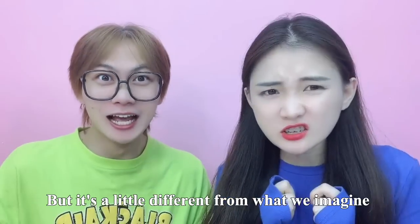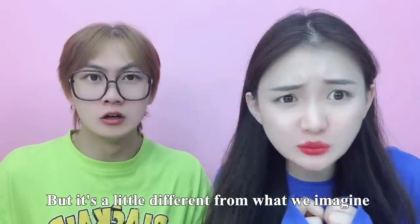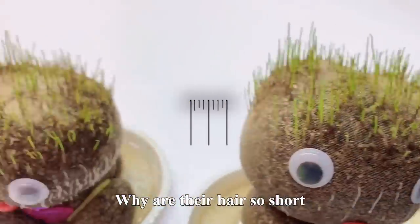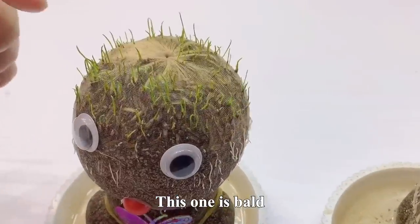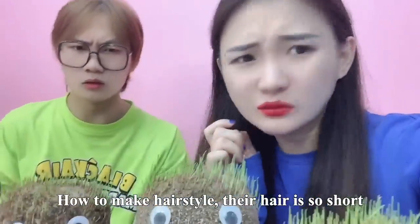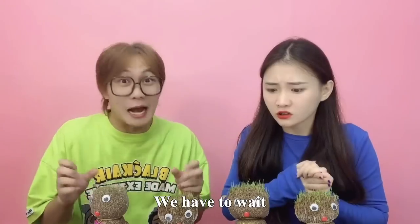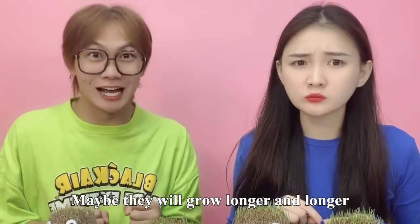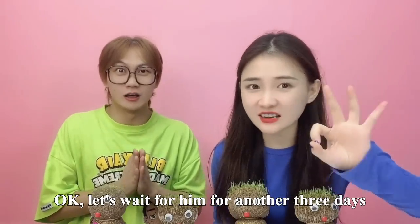现在时间已经过去三天了，我们小嫂真的长头发了！但是和我们想的有一点点不一样，小伙伴们，你们看它们的头发为什么这么短呀？这个还秃顶了呢。怎么做造型啊？我觉得我们还得再等等，给它们浇浇水，说不定它们就会越长越长了。那咱们就再等它们三天。